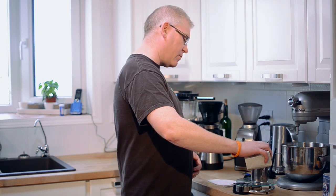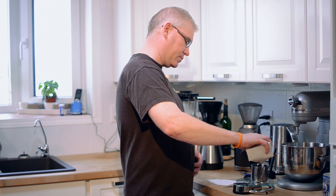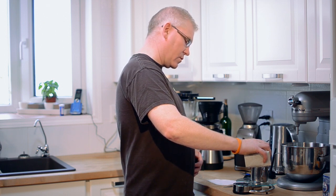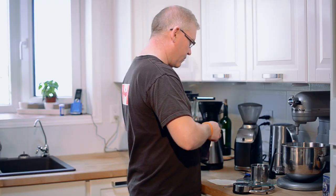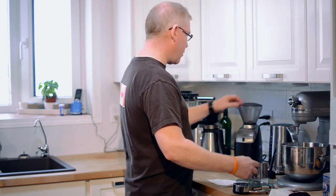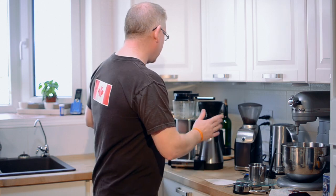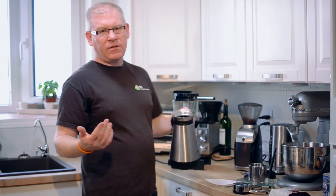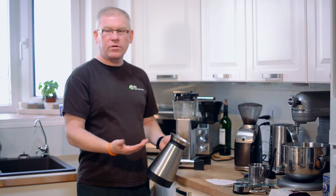I'm going to measure out 45 grams of coffee here. That's a reason to have your kitchen scale so you can pre-weigh this out. Throw it in your grinder and when you're ready to grind, away you go. I'm using 45 grams of coffee because I'm going to brew three-quarters of a liter — I'm not going to brew a full pot today.